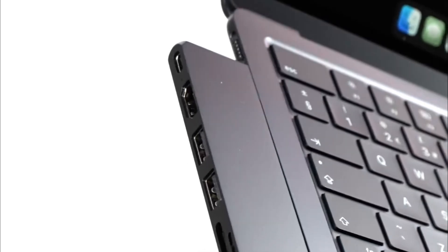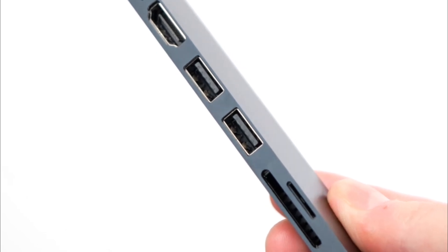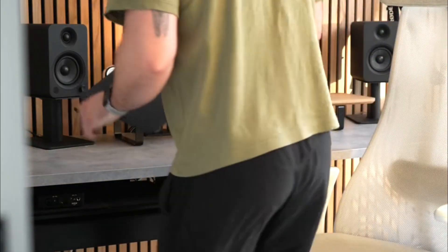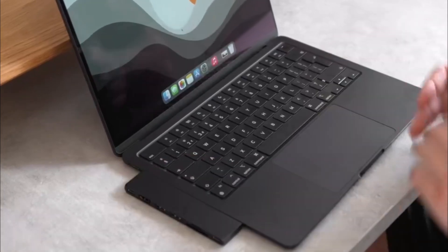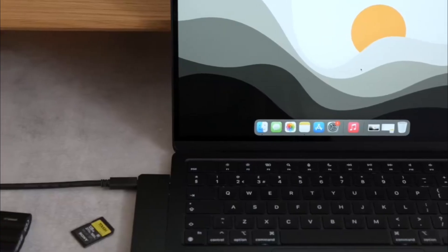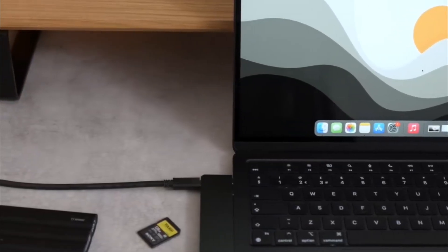It also includes an HDMI port for 4K at 60Hz video output, micro/SD card slots supporting up to 2TB, and two USB 3.2 Gen 2 ports for 10Gbps transfers. The high-speed USB-C data port and dual USB-C connectors ensure seamless compatibility with MacBook Pro 2017 Plus and Air 2018 Plus models. Users have praised its compact design and efficient pass-through capabilities, enhancing productivity without compromising portability.